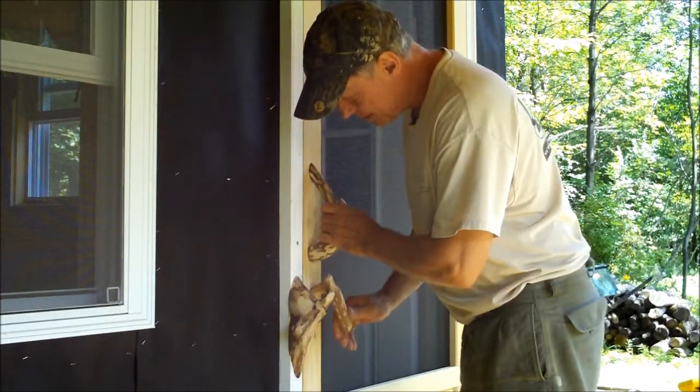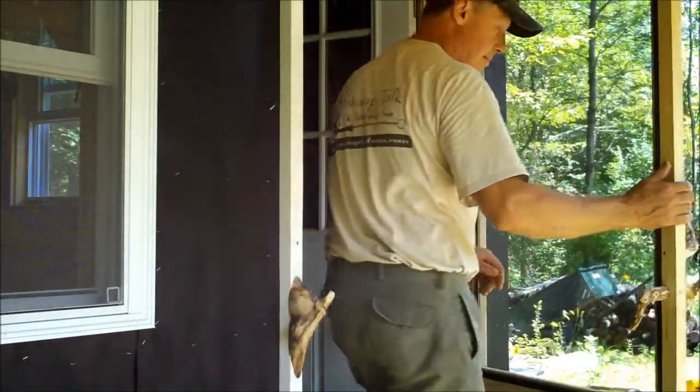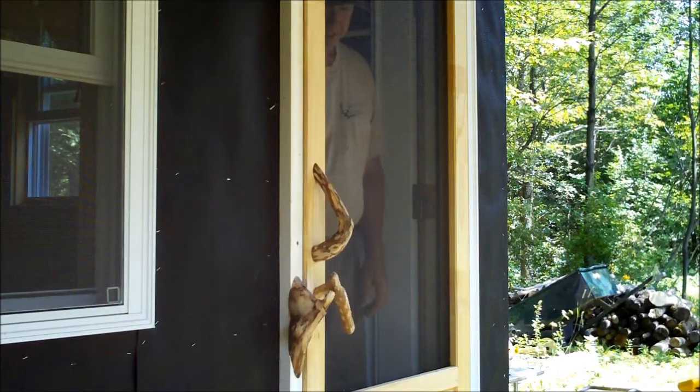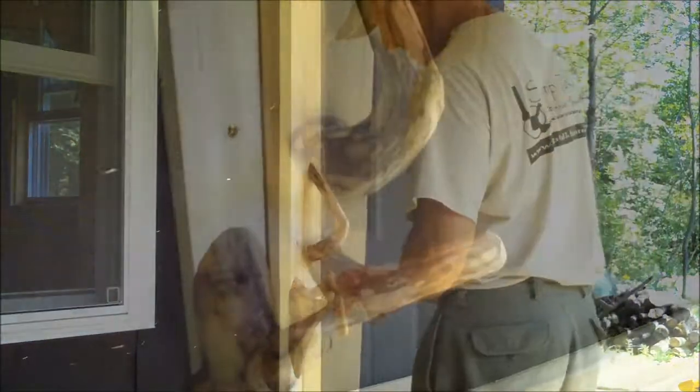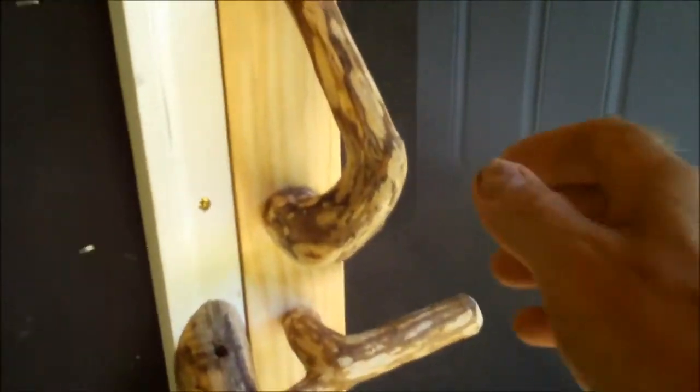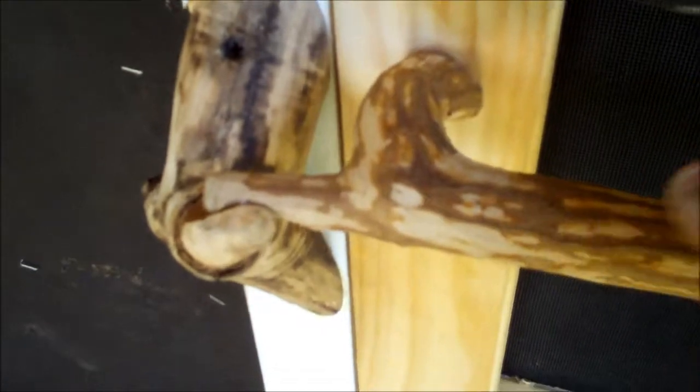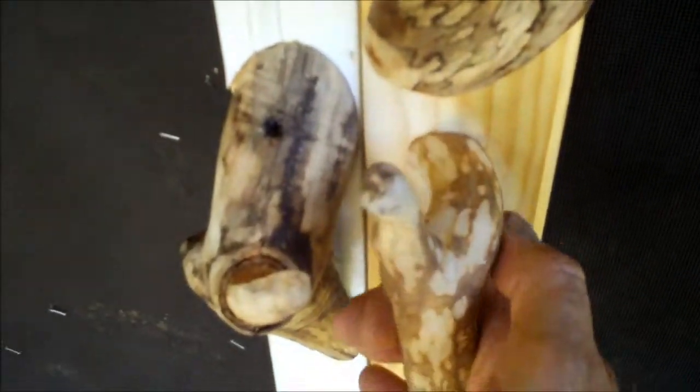That works slick. There it is — nice branch handle door latch, workable from both sides. Nice and rustic. Door handle on the inside makes the same way. Pretty cool.